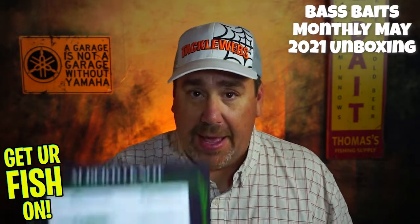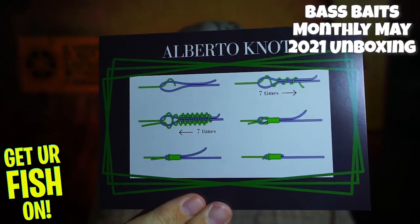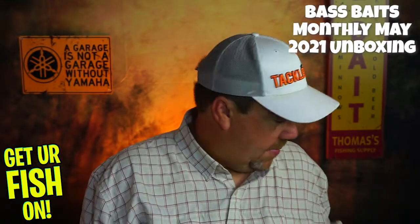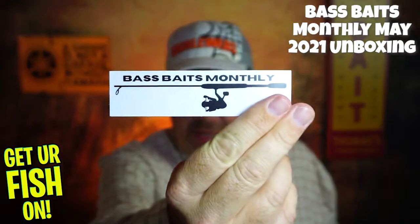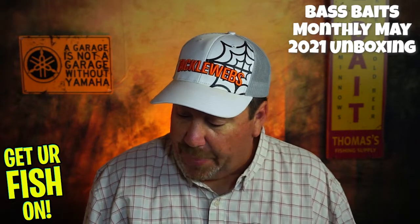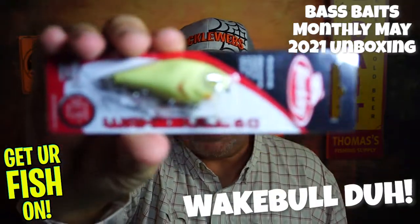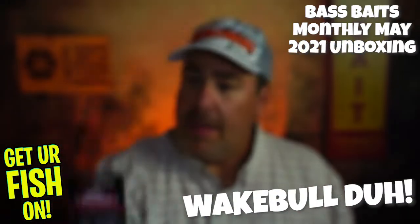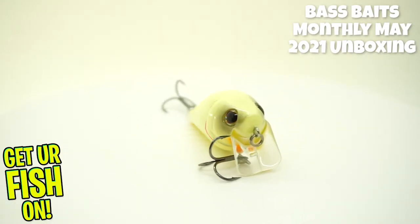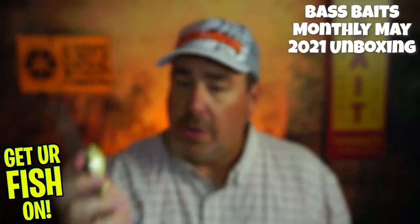Like always, they start us off with a little brochure that tells us how to make a certain knot — the Alberto knot. I don't know how to make that one, but I appreciate it. They also gave us a Bass Baits Monthly sticker. Then they started us off with a Berkley Wake Bull 6.0 — 60 millimeters. This is a top water bait, 2.5 inches, 2.5 ounces, and it is a knocker. Good way to start off.